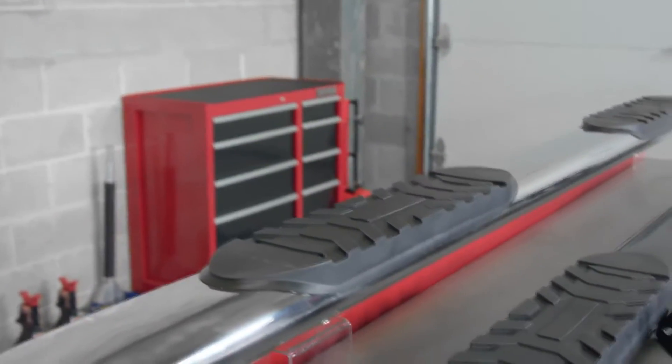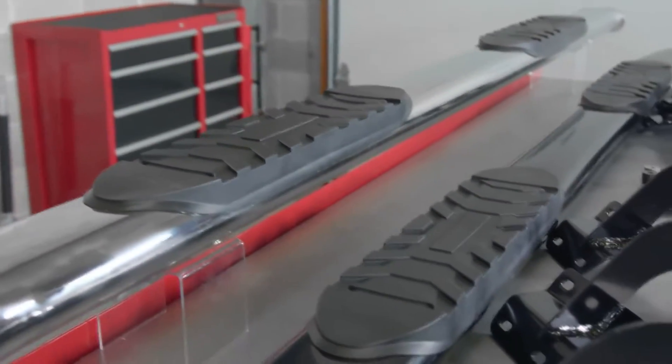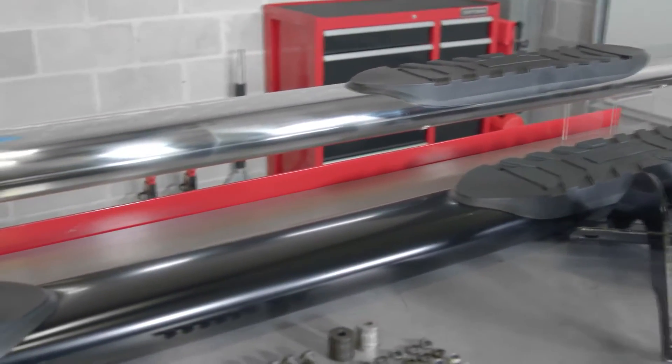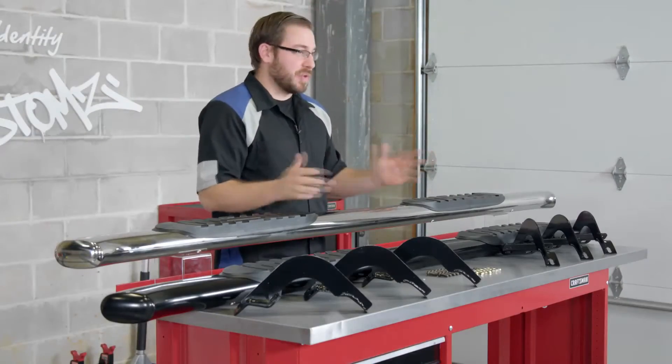Hey guys, Greg from CARID.com here today to review Steelcraft Automotive's 5-inch premium oval step bars. Steelcraft Automotive is without a doubt one of the leaders in the aftermarket when it comes to SUV and truck accessories.